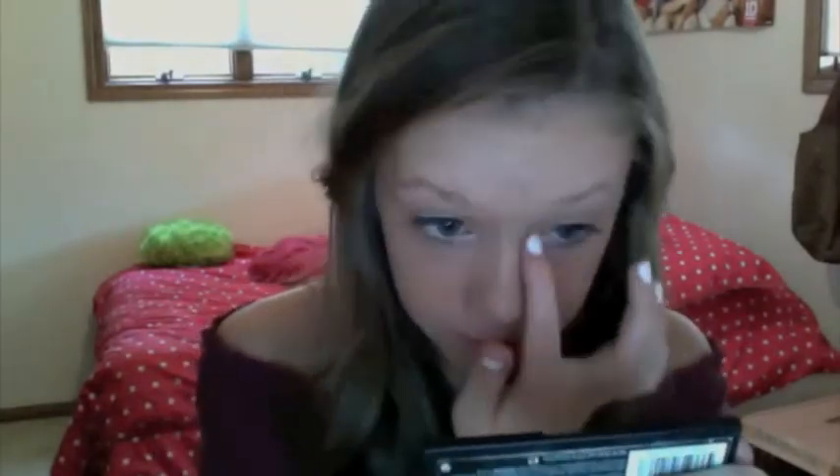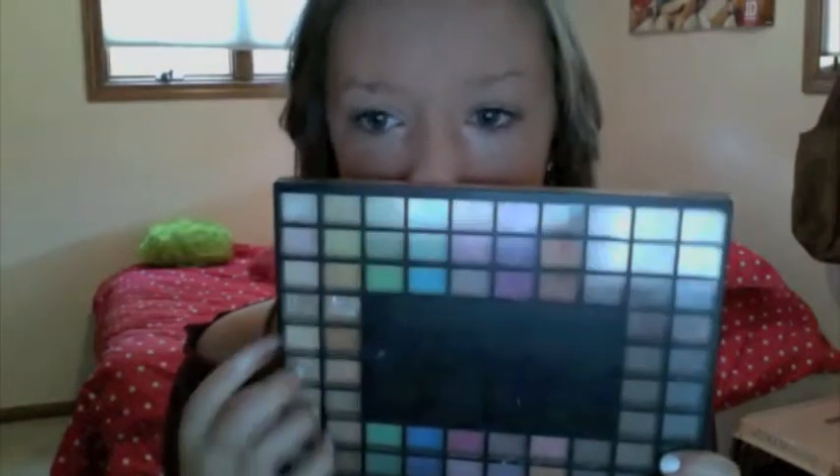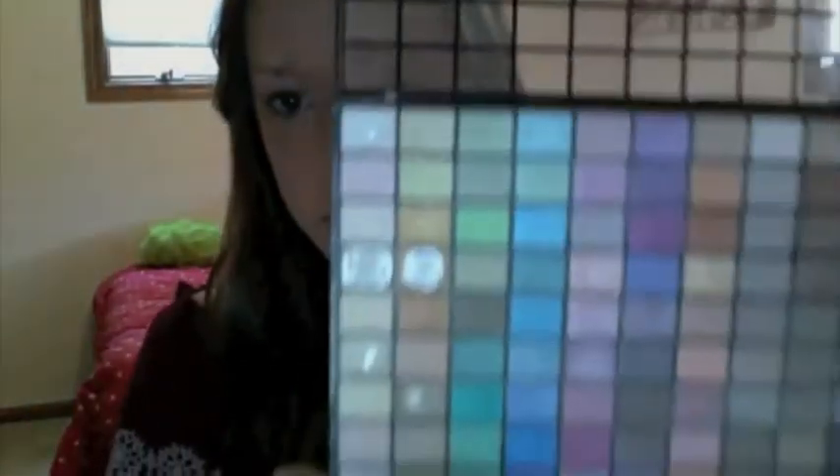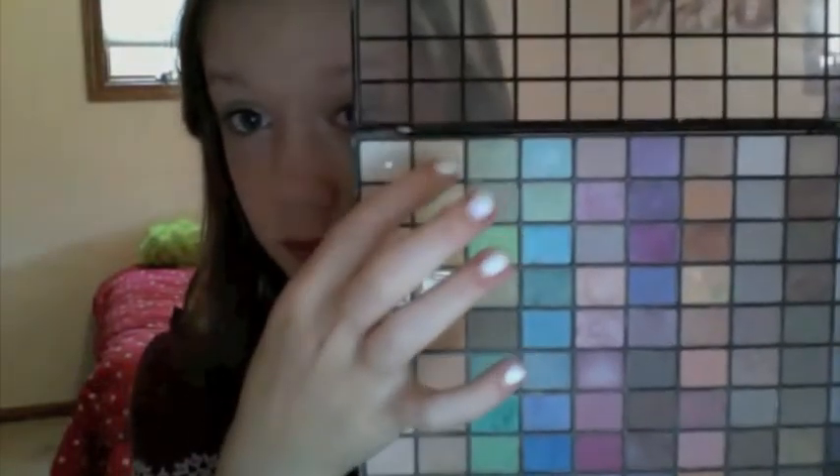And now, with my ELF eyeshadow palette — I usually only use the nudes, or browns and whites — to start out, I'm gonna use the second row, fourth down, the light brown color, and I'm gonna put this one on my lid. Make sure you blend it all together, kind of put it towards your inner corner, but make sure you leave it on the lid.